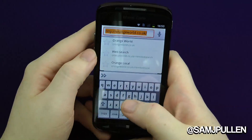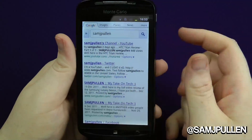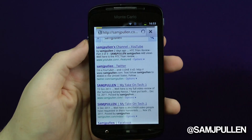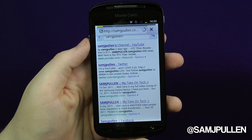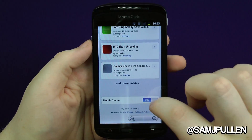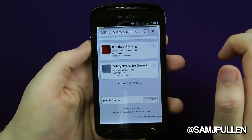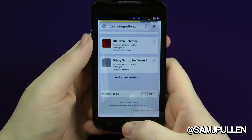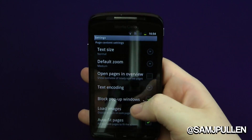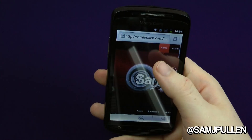We'll jump away from that and go to my website — every time I start typing 'Sam J', Google finds me, which I'm pretty chuffed about. It's probably going to load the mobile website straight off the bat. If you'd like a more in-depth browser video including flash, let me know below. This phone doesn't come with Flash, apparently because the chipset doesn't support it — though I'll look into that further. It's not much of an issue for my mother who's getting it.